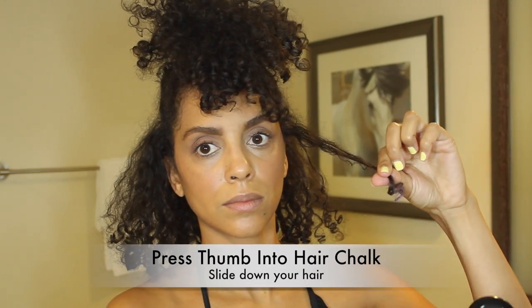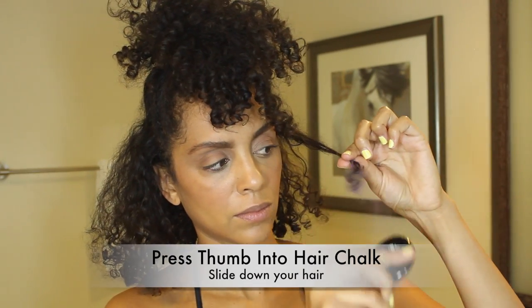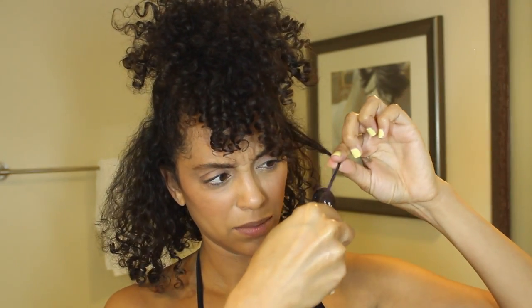The application process is super simple. All you have to do is hold the compact lid in the palm of your hand and rest the base on your index finger. Then use your thumb to press your hair into the chalk and slide down your hair. You can repeat this process to build the intensity and it's as simple as that. Just continue to use small sections and finish your entire head.